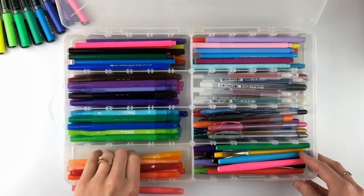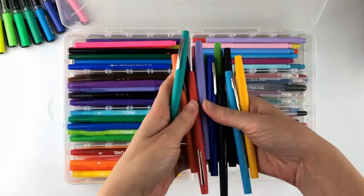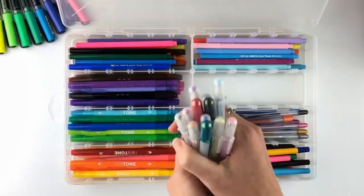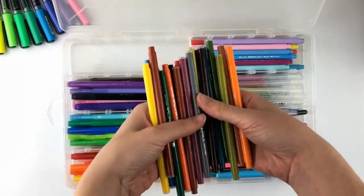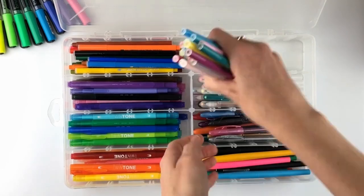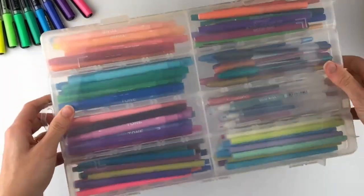Number four is this large plastic organizing box. This one seems great in theory, but it wasn't great for daily use because it was so bulky. I had all of my fine tip pens in here and I ended up not using them because I didn't want to pull out the whole thing just for one set of pens.